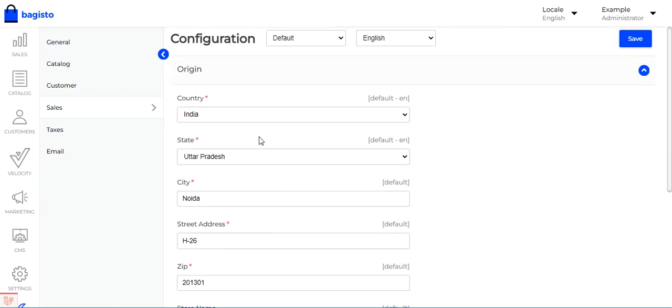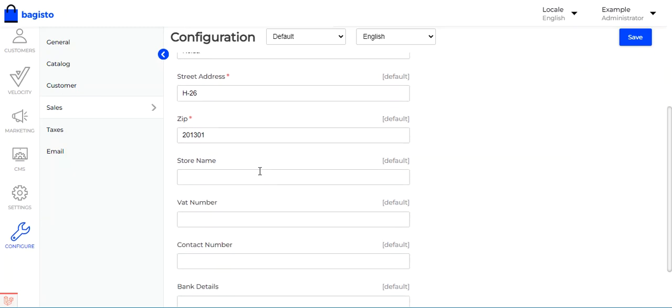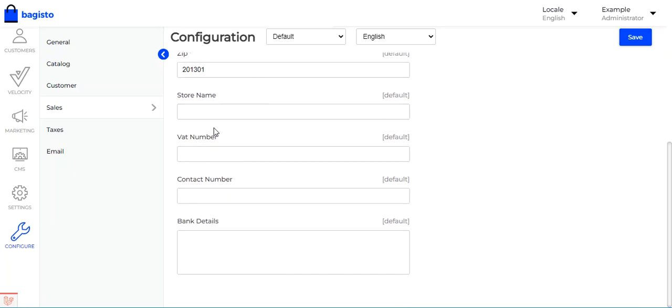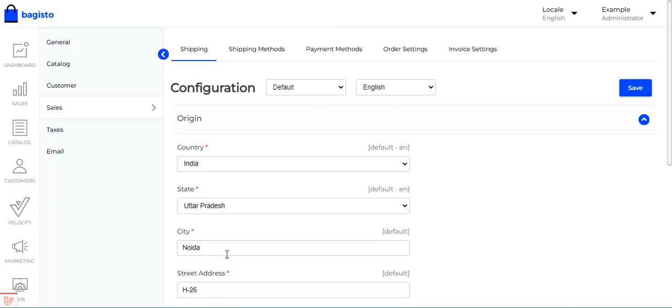Here we have set the origin as India, the state as Sudha Pradesh, the city as Noira, along with the street address and zip code. You can also set up the store name, VAT number, contact number, and bank details for your origin store. Tap the Save button to save these initial configuration settings.